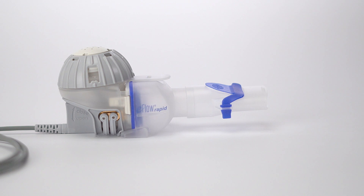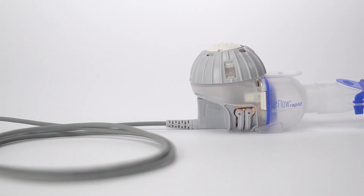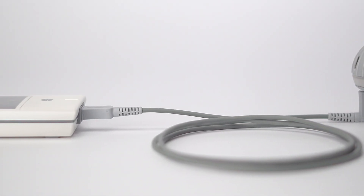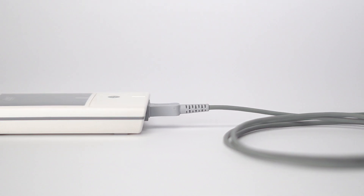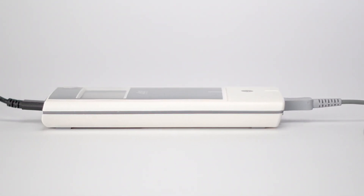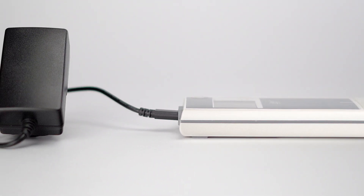For hygiene reasons, the eFlow Rapid Nebulizer handset and the connection cord must only be used by one person. For patients who are more susceptible to infection or who have a weakened immune system, it is recommended that the eBase controller and the power adapter are also only used by one person.